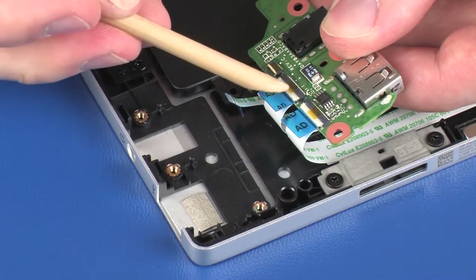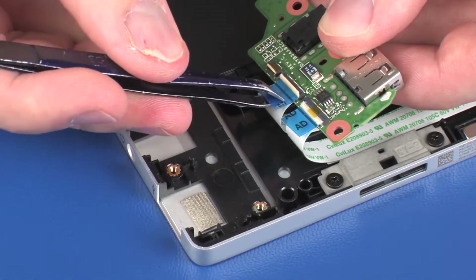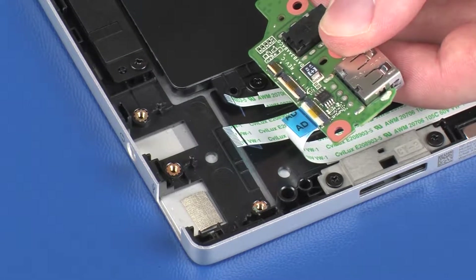Using minimal force, lift the locking bar up on the audio board ZIF connector and disconnect the audio board ribbon cable from the audio board. CAUTION: Use care to prevent damaging the ZIF connector and ribbon cable.